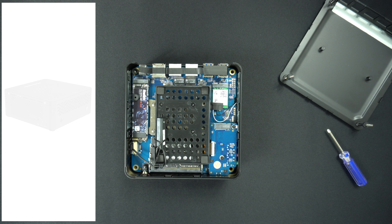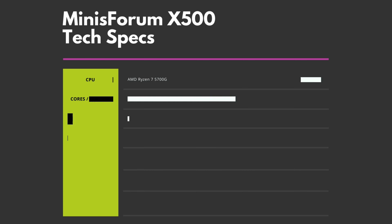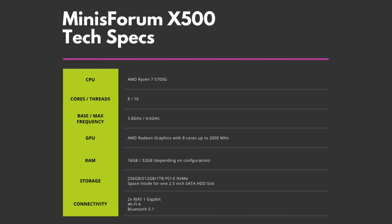The X500 features the AMD Ryzen desktop processor — and not a mobile processor like other mini PCs. It has eight cores and 16 threads running up to 4.6 GHz.